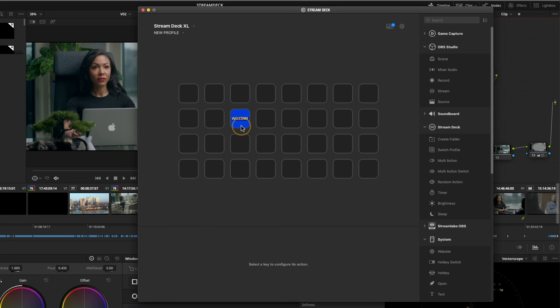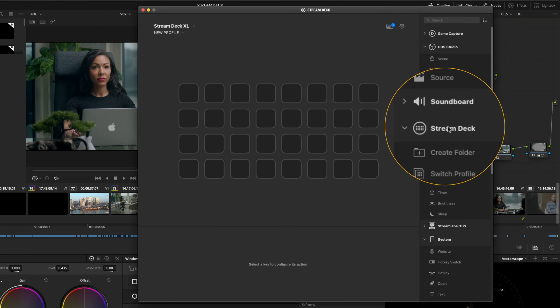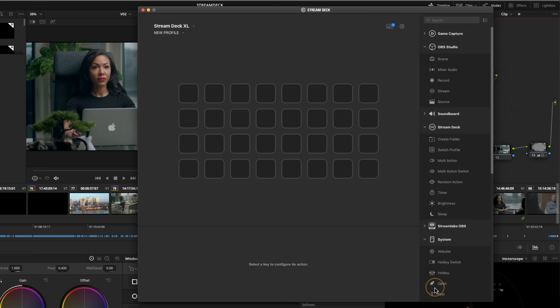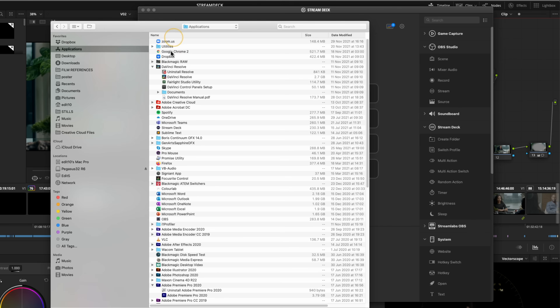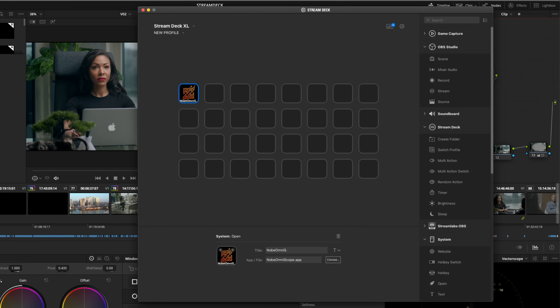You've got this welcome button which takes you straight to the Elgato website — we can get rid of that. Down on the right-hand side, we've got all the function keys doing the programming for us. The easiest one is probably 'open' — if you just drag and drop that on, you can then choose the app you want it to open. So let's go to our applications and choose whatever you want — I want to launch my Nodes Omniscope. Press that in there, and that button will now launch Omniscope. That's programmed. It's as simple as that.